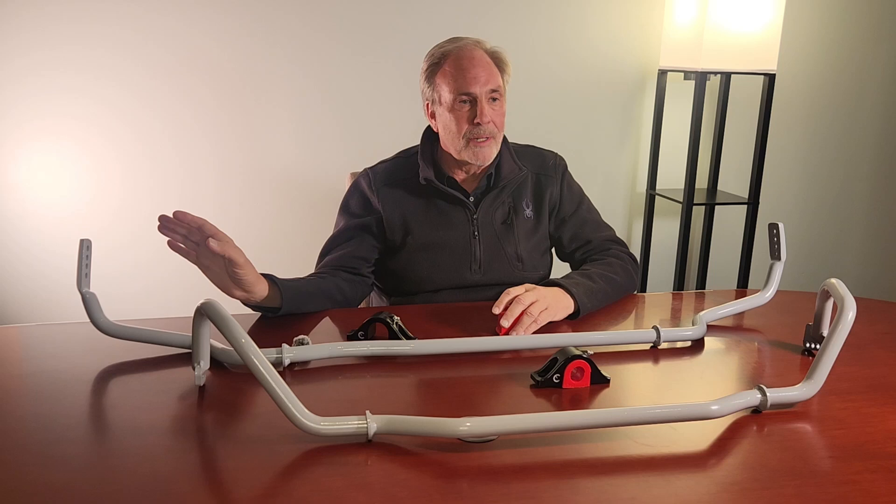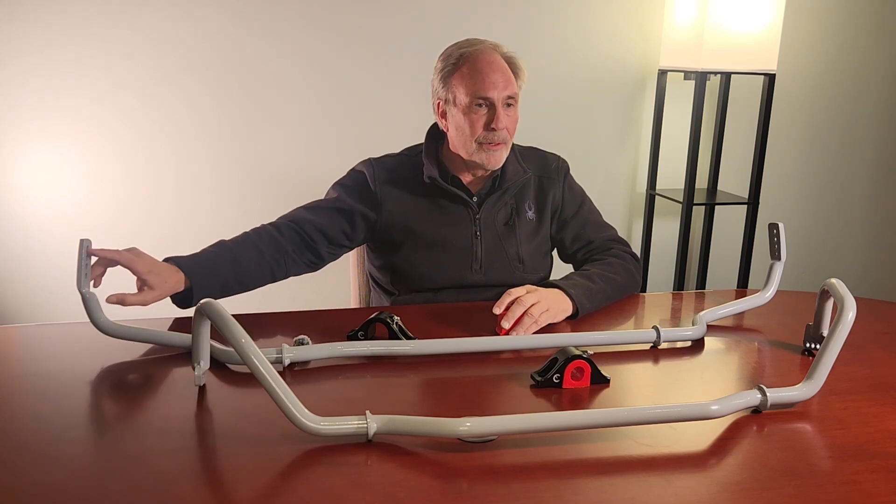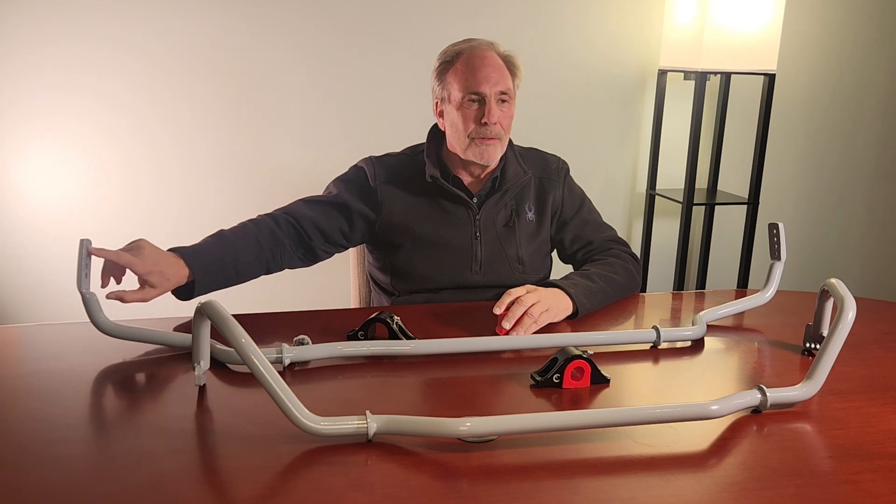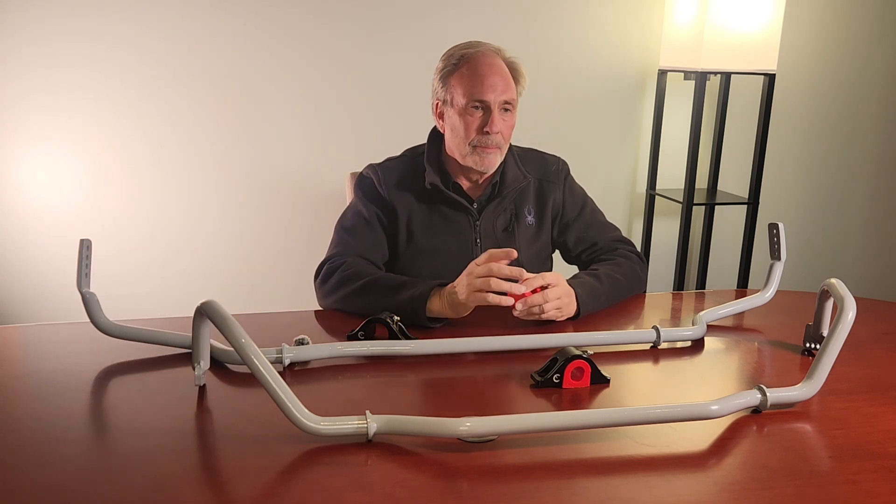The balance of the two will be different because of the basic drive characteristics of the car. That's also part of the reason we put so many adjustments in it — you don't have to make another bar for a rear-wheel drive car. You just go from this hole on the X-Drive car to this hole on the rear-wheel drive car, and you can achieve a perfect balance for both.